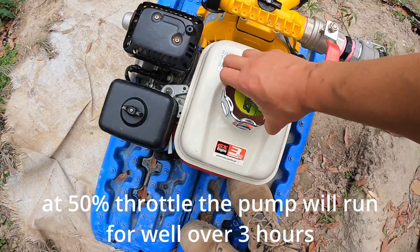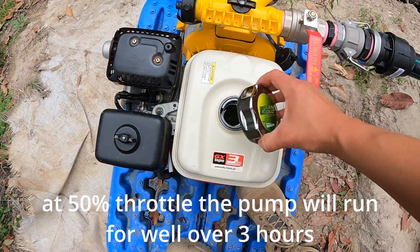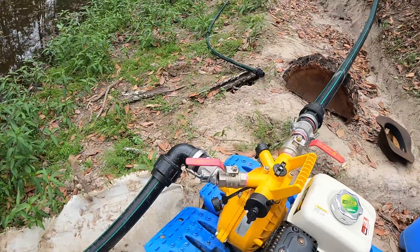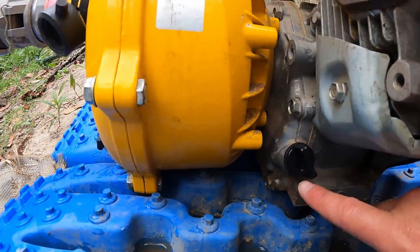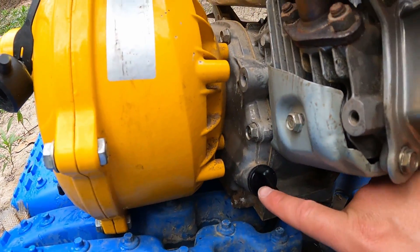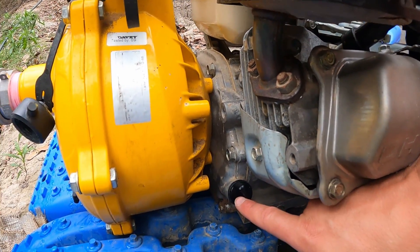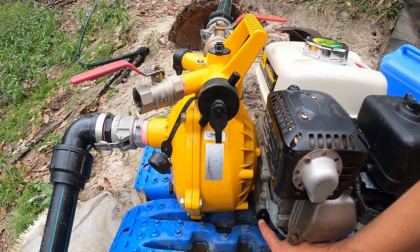When you buy a new one of these, obviously it's not going to come with fuel - everyone knows how to fuel things up so we won't cover that. But something that's way more important than fuel is making sure that you fill it with oil. It's not going to come with oil, so make sure you get some four stroke oil and top that up. The next part is priming the pump.